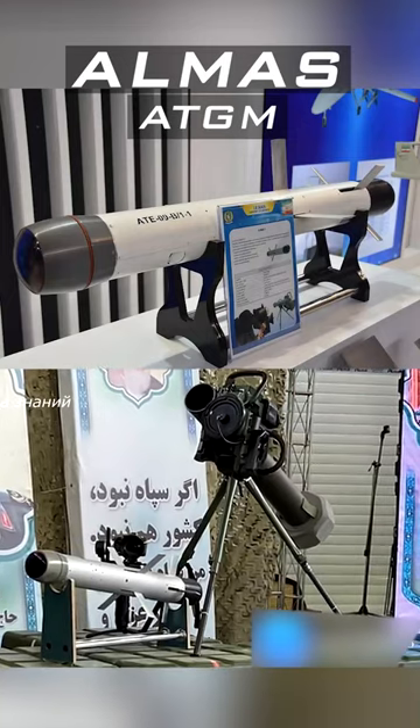This is ALMA's anti-tank guided missile targeting a Merkava tank. It is a fire-and-forget missile with a tandem shape charge warhead, with the forward warhead located just behind the homing head in the missile nose.